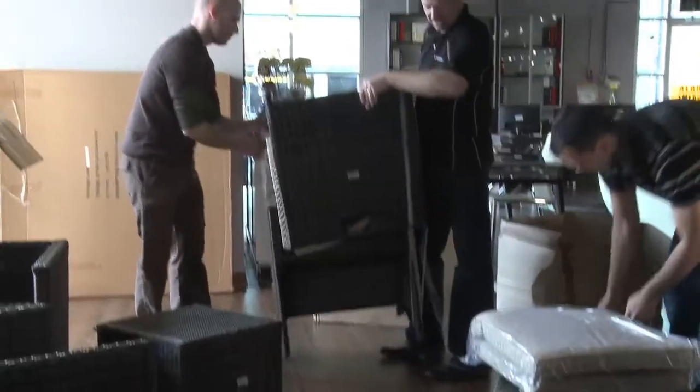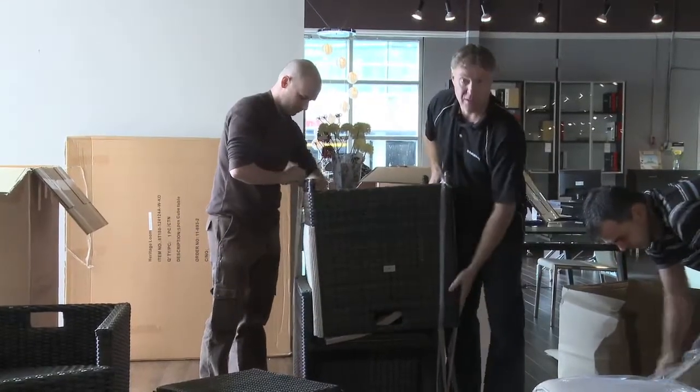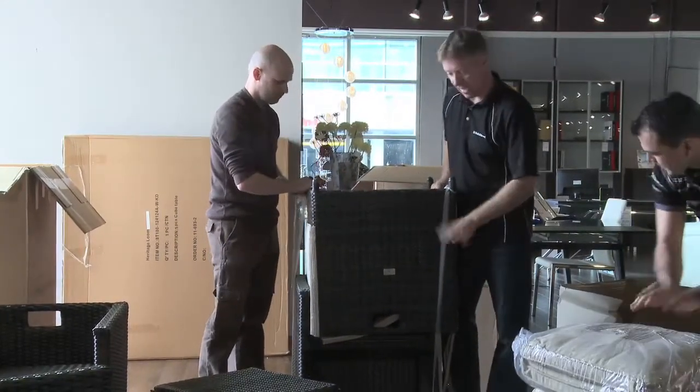You can just see how they're going to stack. So when you're going to be storing these in the off season, they stack really nicely.